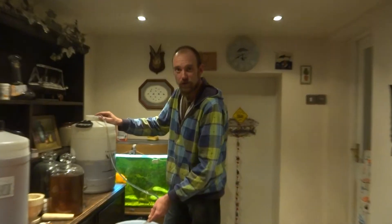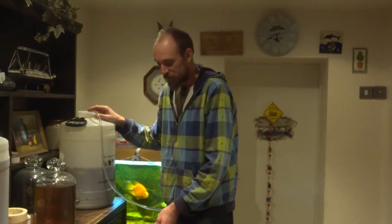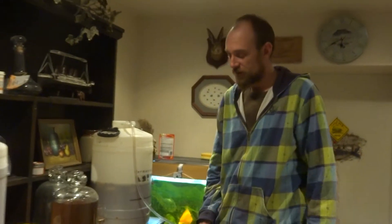All right, welcome back to January 2015. Happy New Year. The wine's finished fermenting now so we're just in the process of cleaning it up.